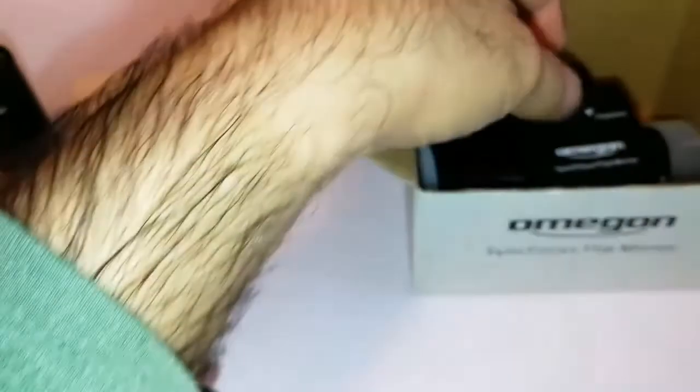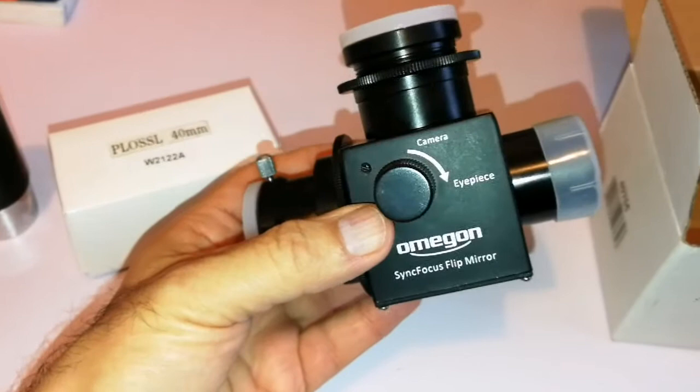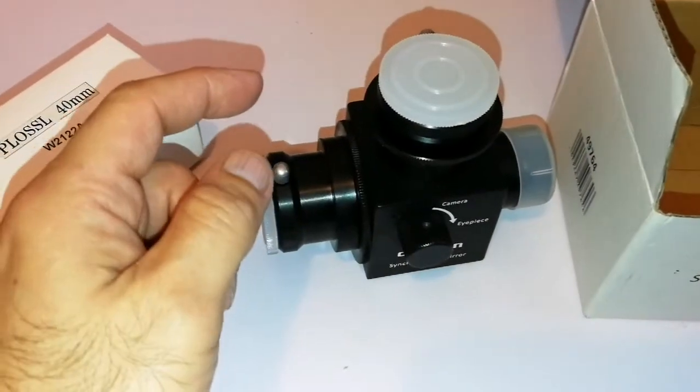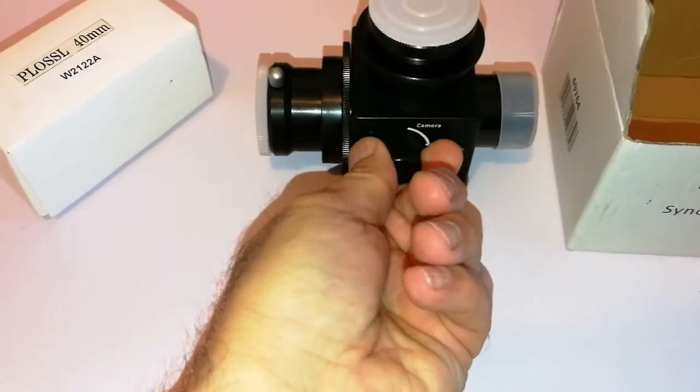So when you do astrophotography with a DSLR or any other camera, you don't know if your camera is in focus unless you have live view. And with live view, you really don't always reach focus — sometimes you do, sometimes you don't, and you have to be fiddling around. This makes the work easy. You put your telescope at this end and your eyepiece at this end, so you can change between the two positions.